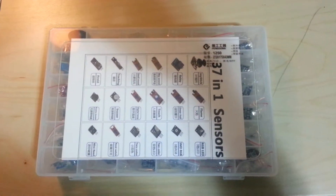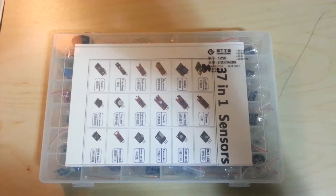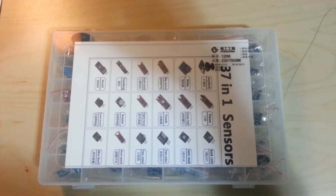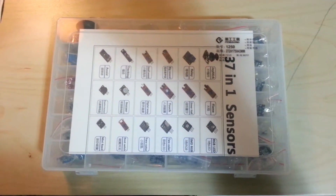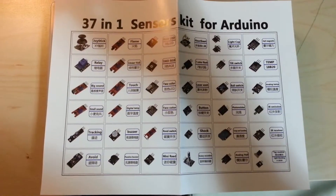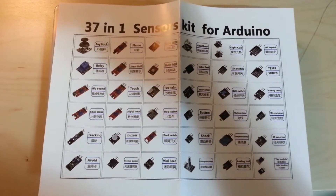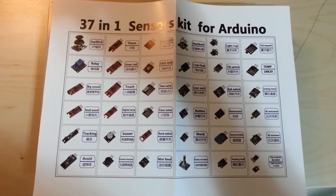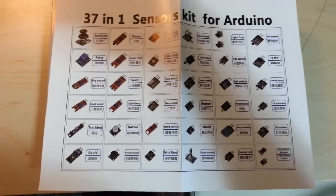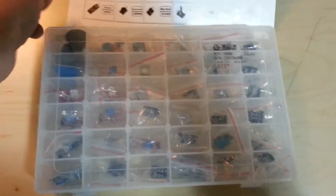Today I received a package from fasttech.com where they're selling this 37-in-1 sensor kit for the Arduino. Inside there isn't any information about each of the sensors, but they did provide a sheet that labels all of the items, and I'm able to cross-reference that with the actual boxes inside the kit.